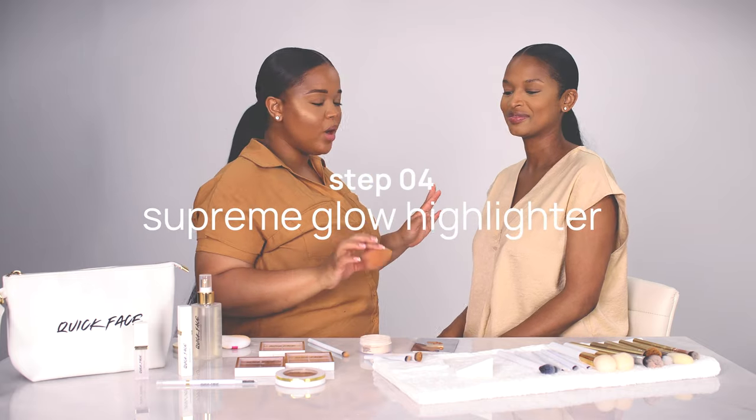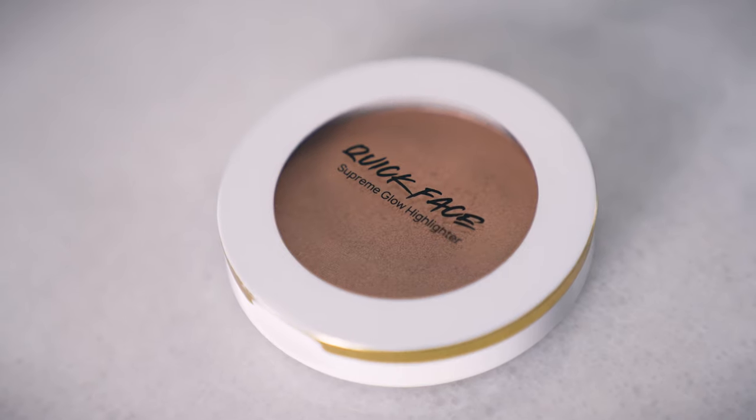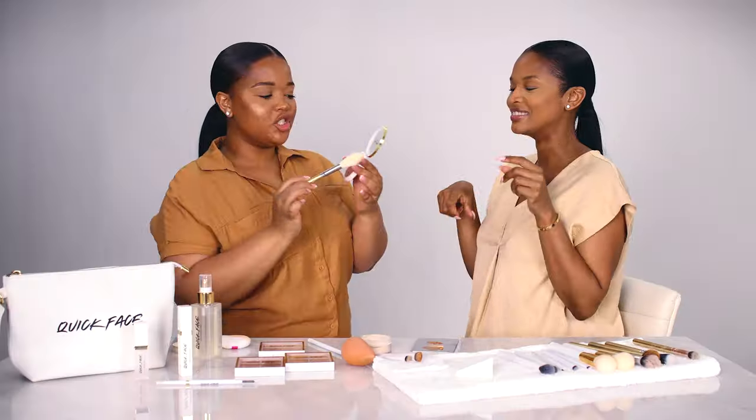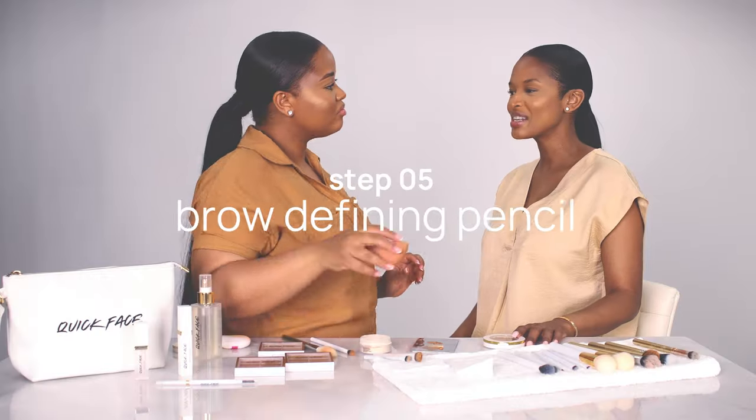Step number four is your highlighter. Let's swatch the highlighter — and automatically you can see how beautiful that glow is. It looks like the sun came and just gave you a little cheeky kiss.